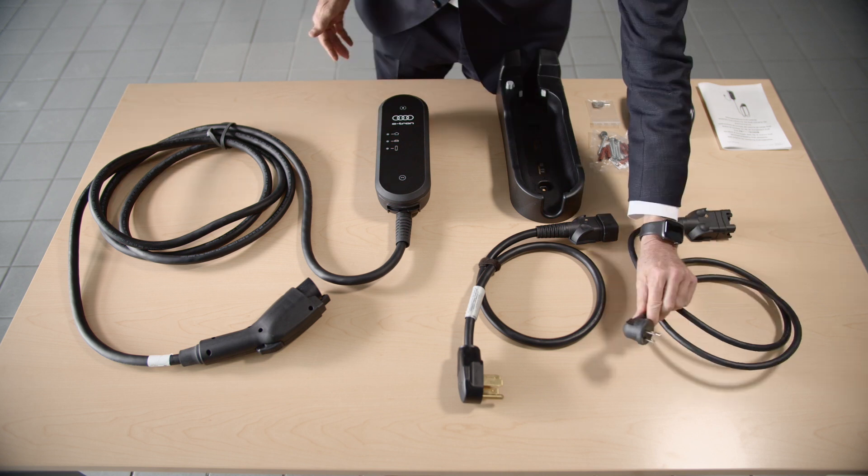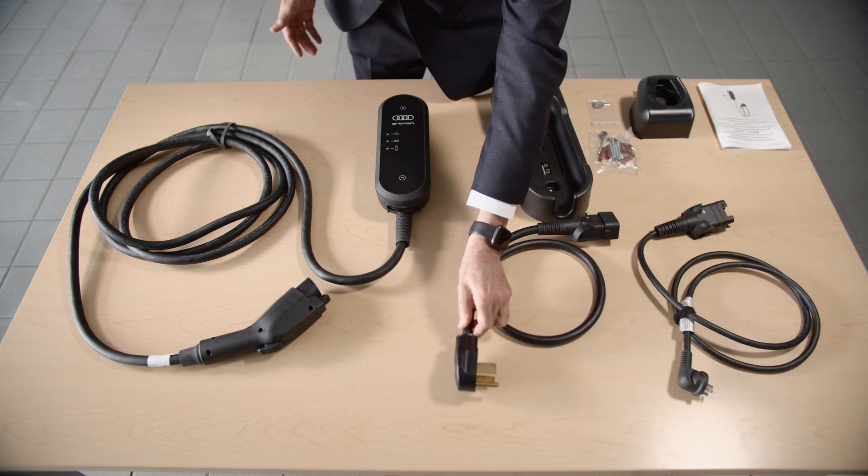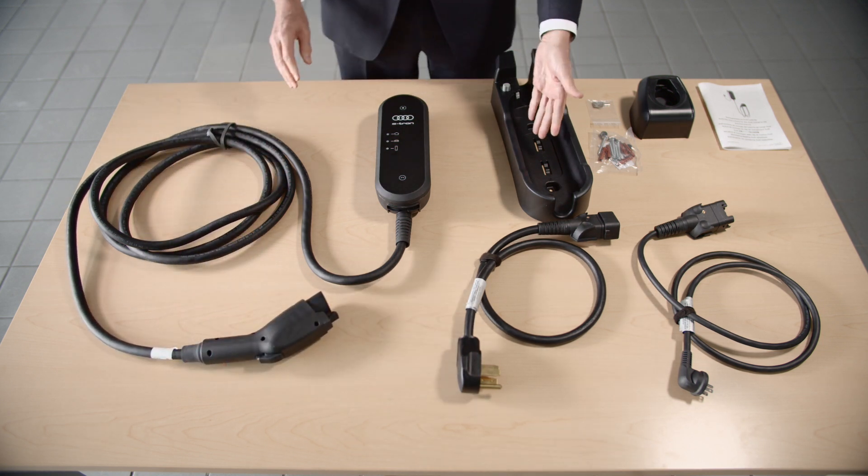The five elements include the control unit, a level one wall plug, and a level two connector, as well as a J plug or J1772 for the vehicle side. A wall mount for the control unit is also provided.